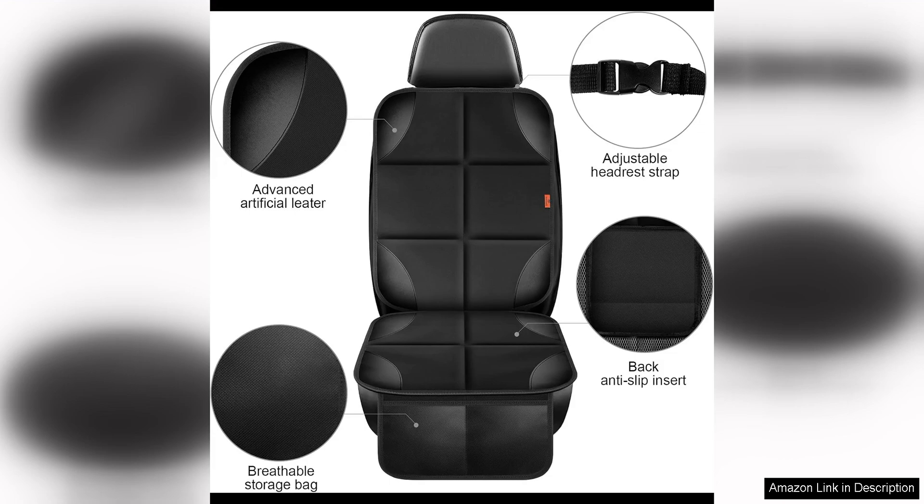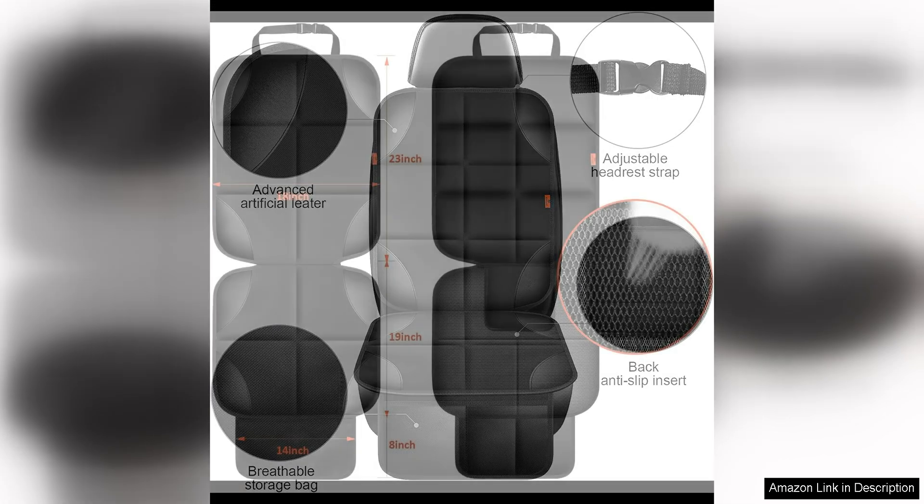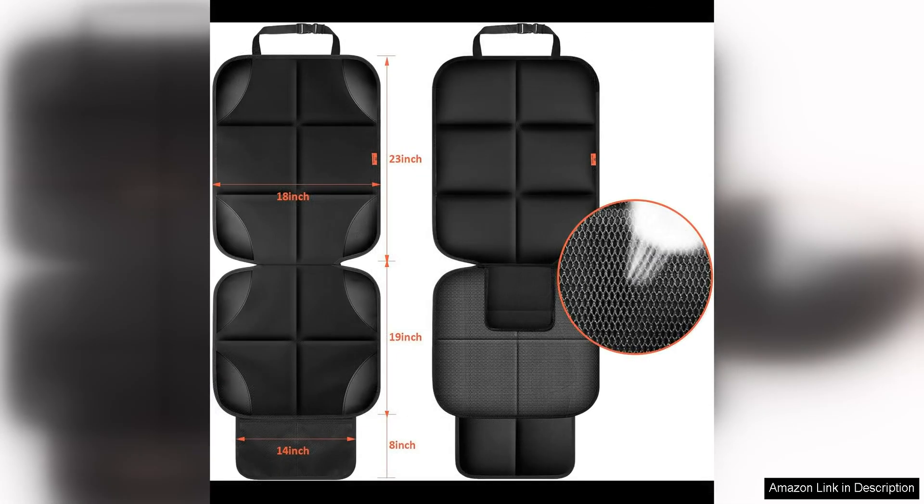I was impressed by how easy it was to install this Car Seat Protector. It simply straps around the headrest and secures in place with adjustable buckles. The non-slip backing ensures that the mat stays in place, even with a wriggly toddler in the car seat.